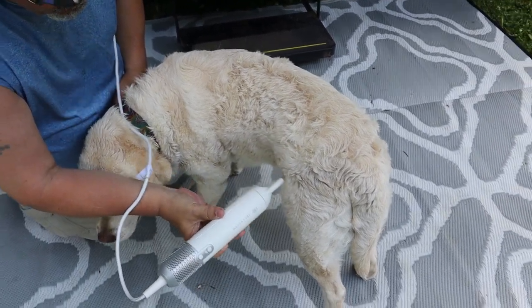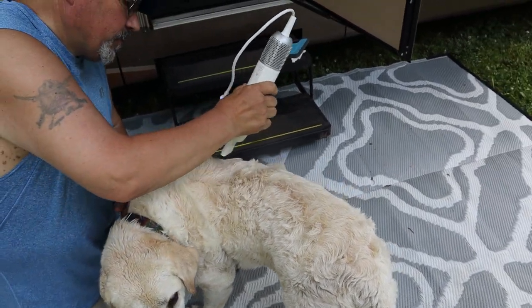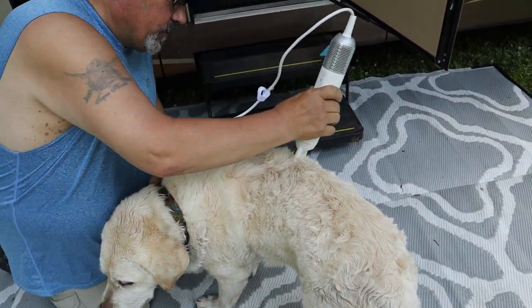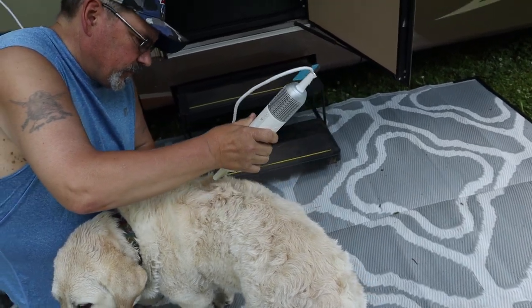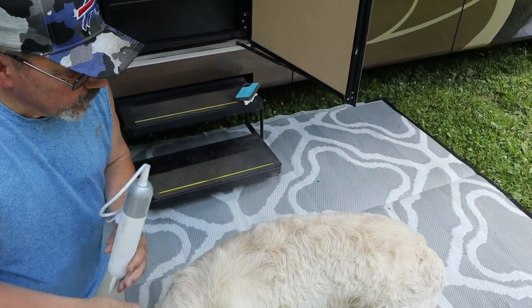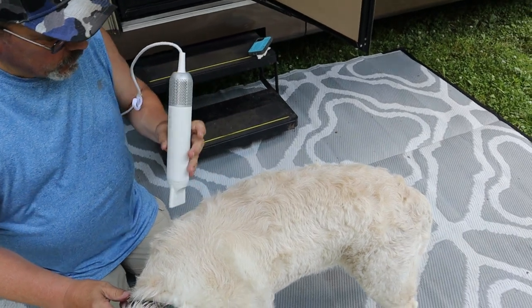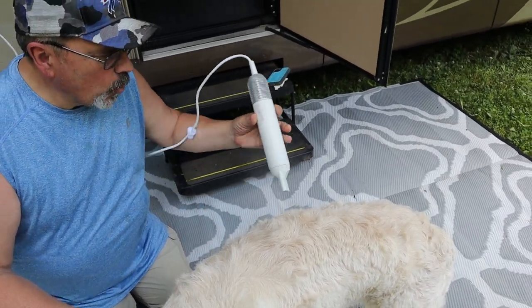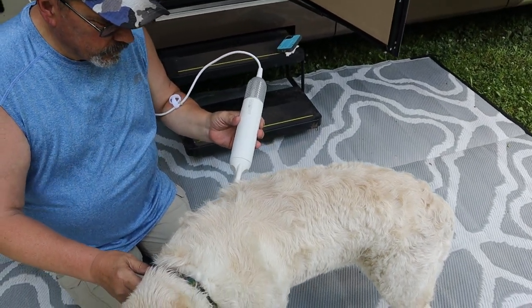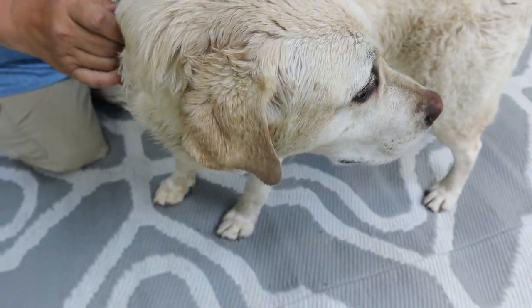Brinkley's being a good boy. It hadn't warmed yet — that's warmer now. You see it, baby? You getting dry?